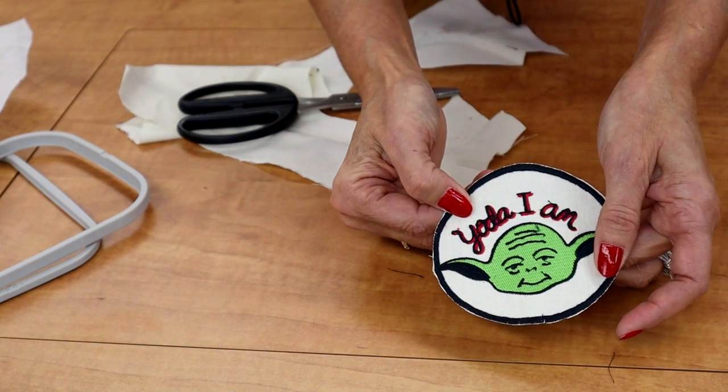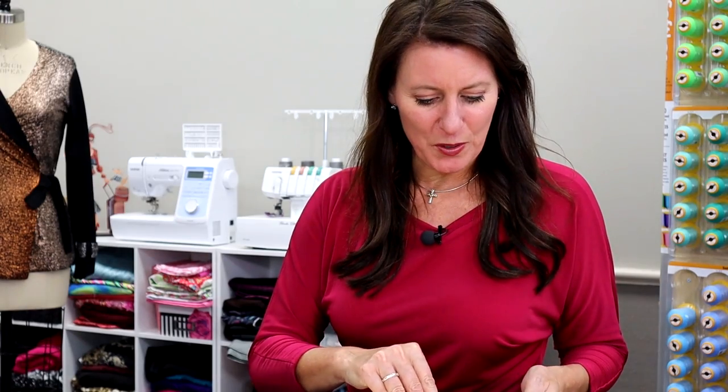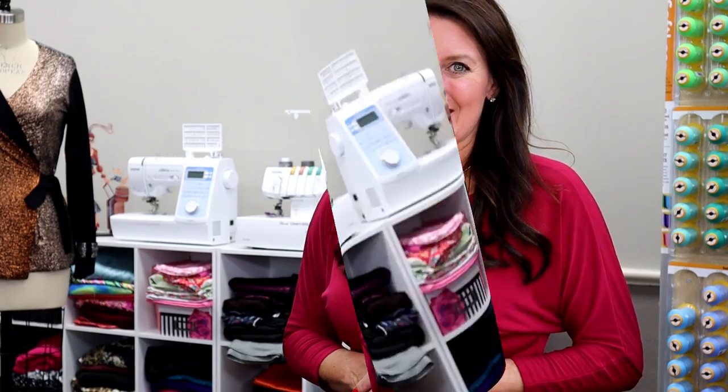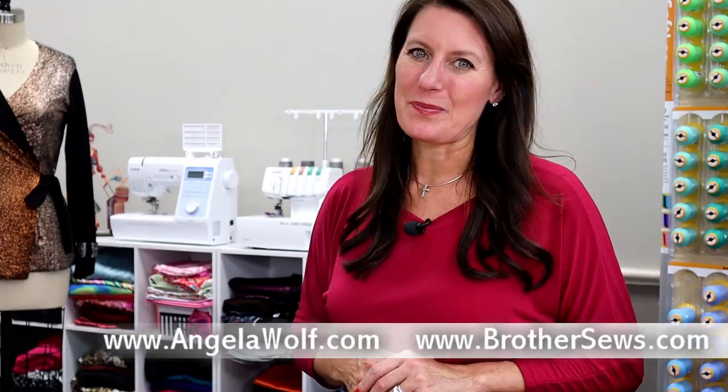But at least this will get you started. And that's the basics of embroidering on your Star Wars machine. It came with a booklet — there are quite a few photos in here of all the stitches and all the embroidery designs. I think you're going to have fun with this one. Leave me a comment below if you have any questions or if I can help in any way. I have a lot of videos to teach more embroidery techniques. For more sewing tips and tutorials, visit AngelaWolf.com and BrotherSews.com. Until next time, happy sewing.